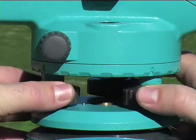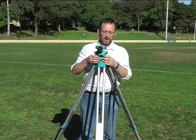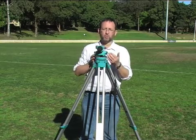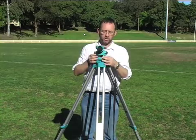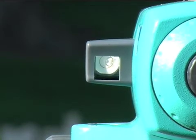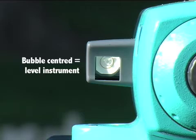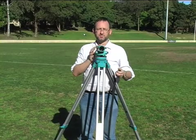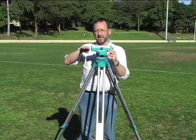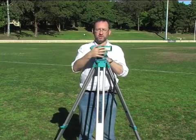As I adjust the screws, I keep my eye on the bubble and raise or lower the high and low sides until the point where it sits right in the middle of the central circle. Once I've achieved that, that means that the instrument is level. When I look through the instrument and through the crosshairs, that effectively means that there is a completely level plane as I look through, no matter where I look or how I turn the instrument.